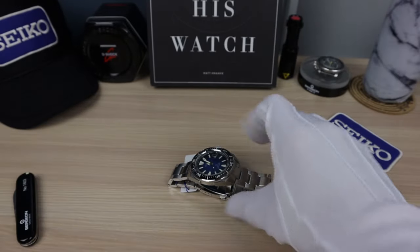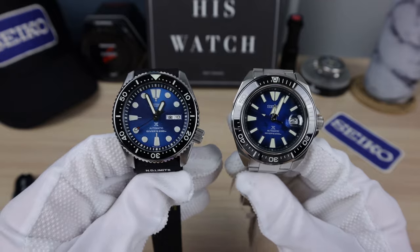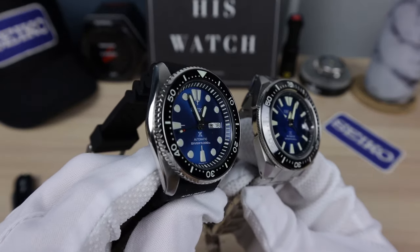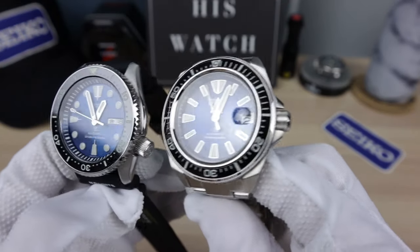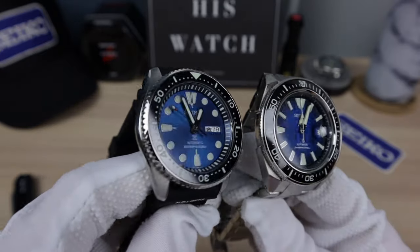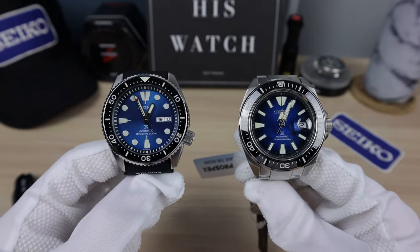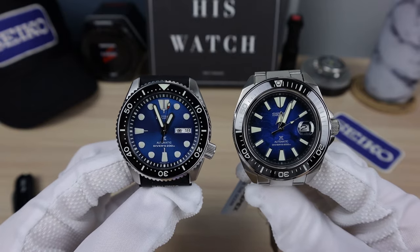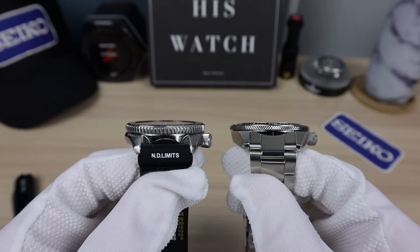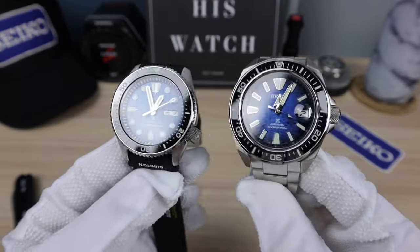Let's compare with the SKX. There it is. So this is the blue lagoon — the old legendary blue dial. I guess this one's the new king. Unreal. Wow. Beautiful. Which one do you guys like? Of course, if you're here, you're checking out the Manta.